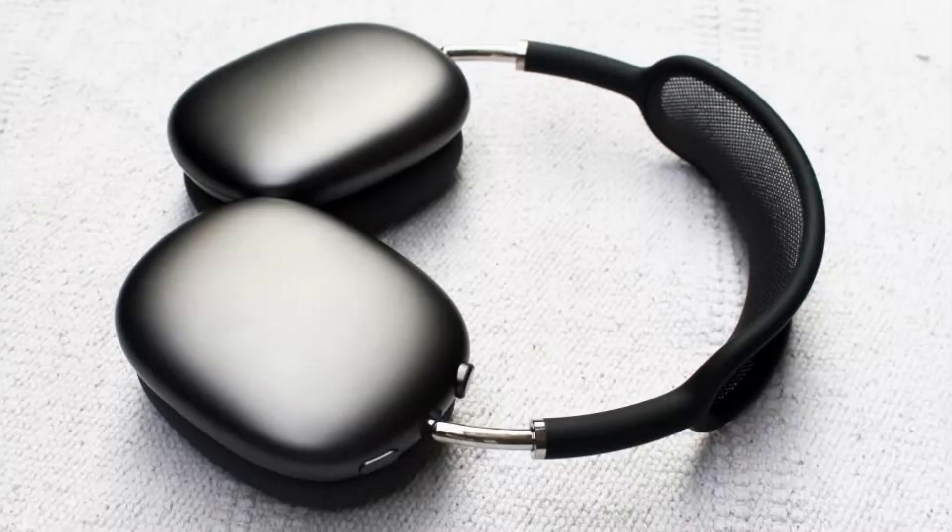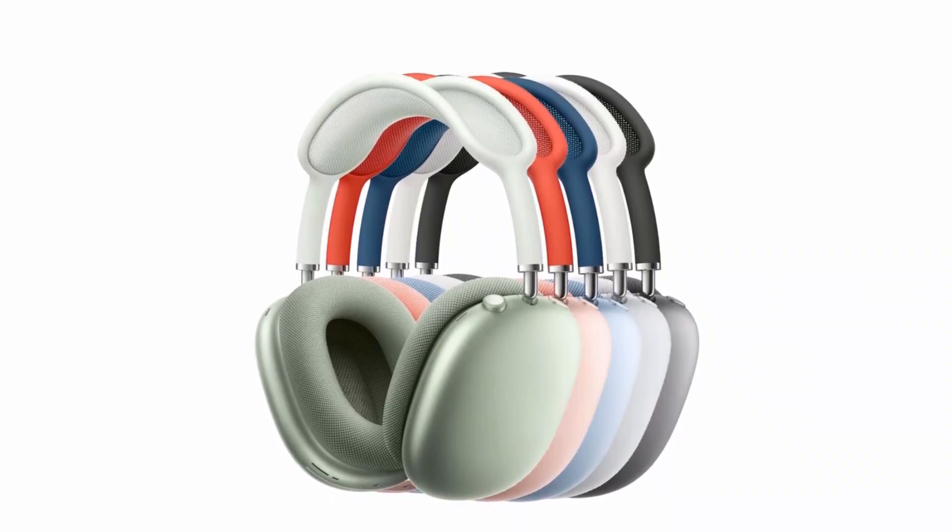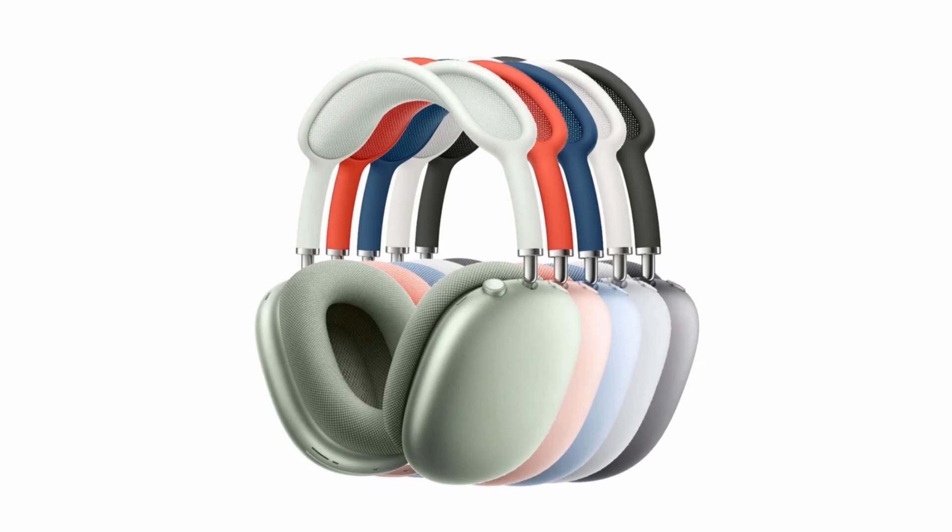The Apple AirPods Max feature large flat earcups crafted from stainless steel and a carry-in case that's instantly recognizable. They're available in one of several color options, including silver, sky blue, green, and pink.